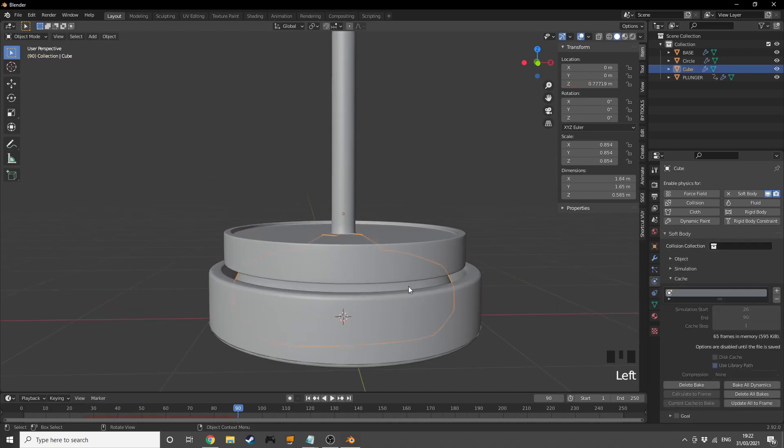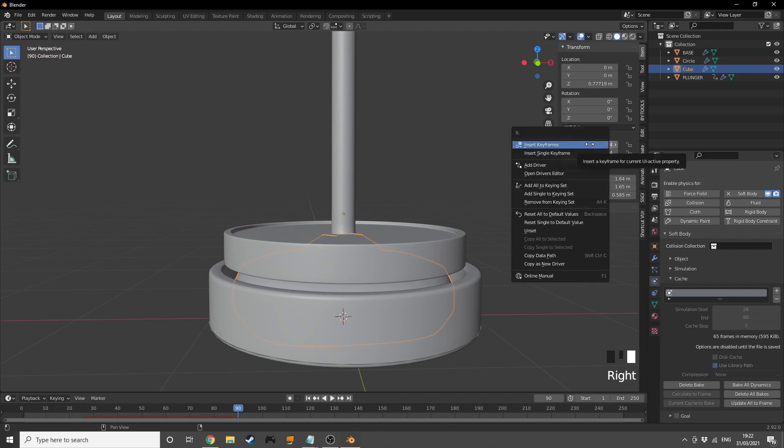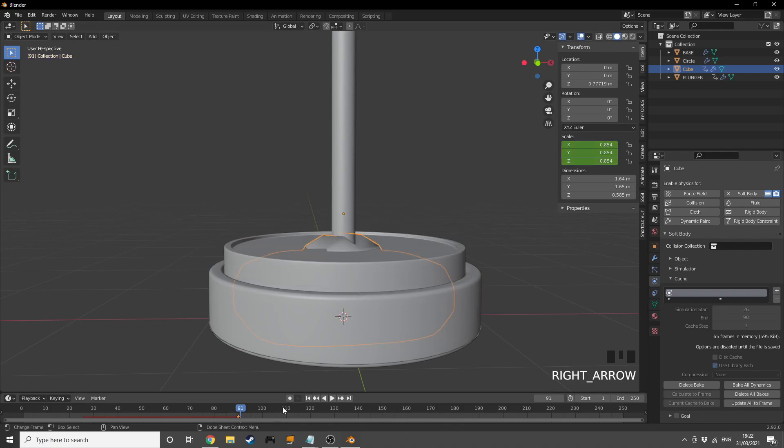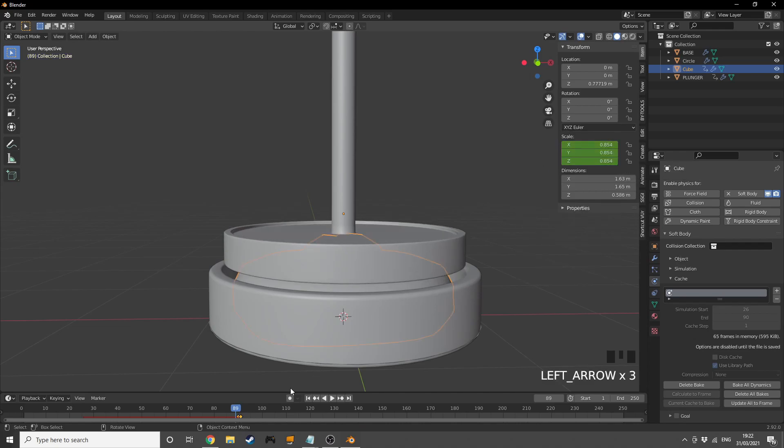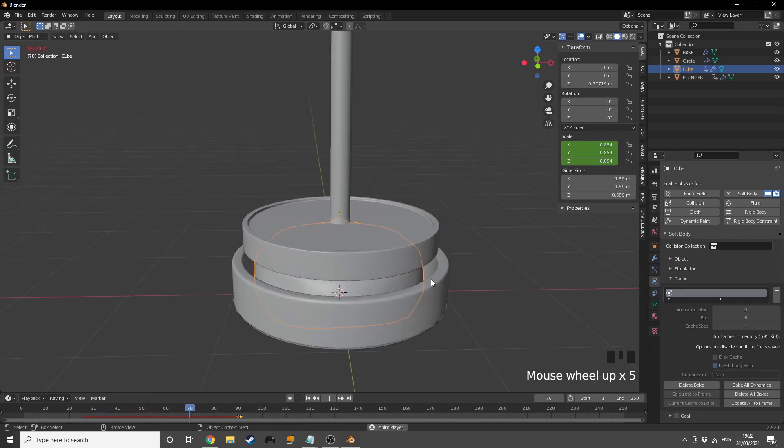At frame 90 I'll insert a scale keyframe for the ball, then on the very next frame I'll scale it to zero and insert another keyframe. This makes the ball disappear instantly after being fully crushed.